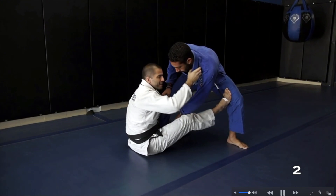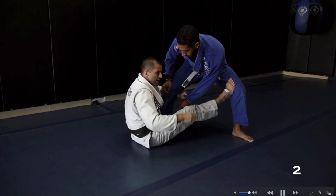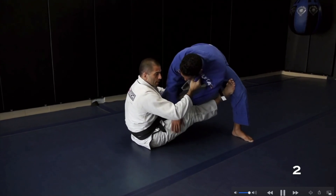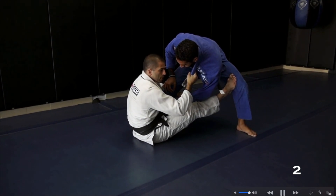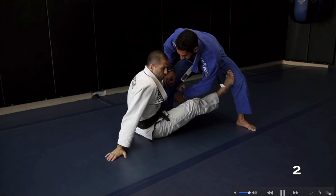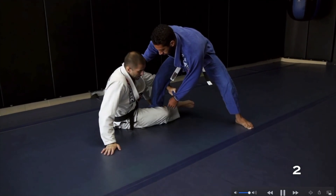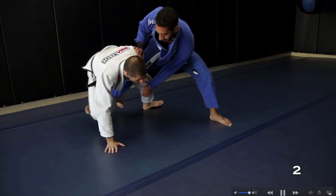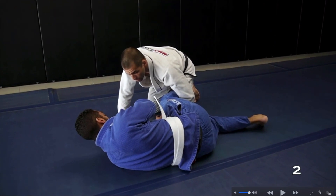Now a follow-up for that first option: I'm trying to bring my opponent down, stretching out and pulling his collar down, but he has nice posture or posts his hand on the ground, defending that initial sweep. Now it's a good time to transition to the technical stand-up. As he defends, I do my technical stand-up, dragging his ankle and stretching out his base — to either come up to a single leg takedown or sweep him down if he has poor balance due to his arm being trapped.